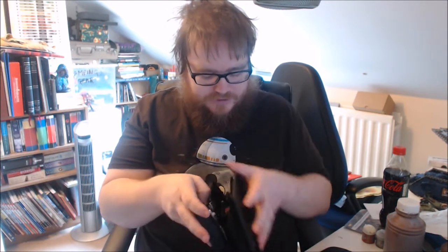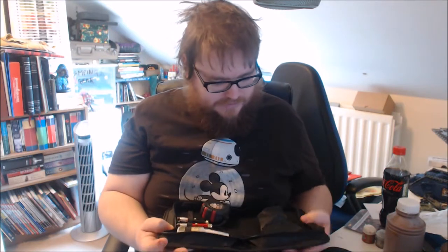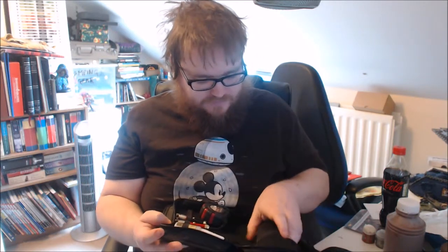Open it up — it comes nicely. Not a bad little case. It smells chemically as these things often do. Open it up and here we go — we have them all nicely arranged like this.